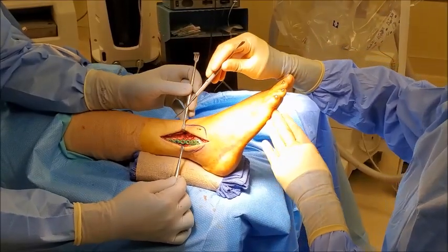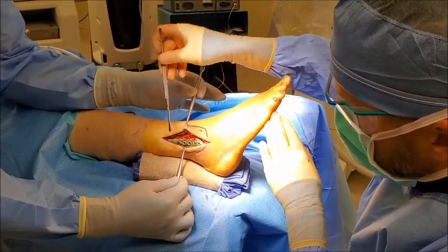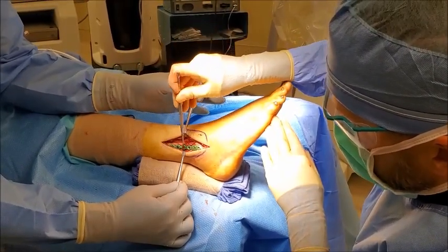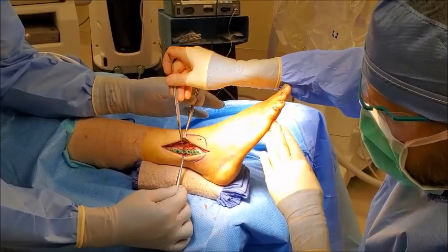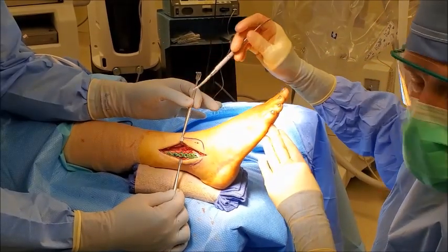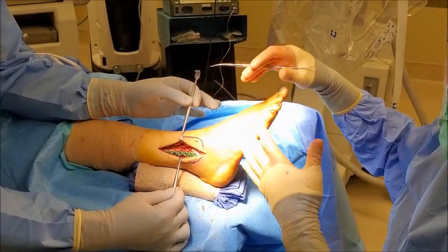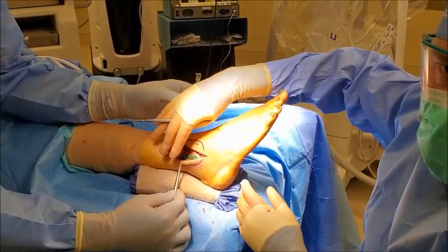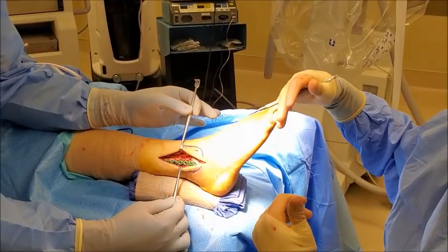We've completed the repair of the fibular fracture. You can see a small screw here crossing the fracture line in this orientation — you can barely see the fracture now underneath. Once we fixate that small screw, we put this plate over the surface, and that holds things together. That can stay in for life. These plates are all made anatomically, meaning they mimic the bone's natural anatomy, so it's very rare that a patient would feel irritation, as compared to what we used to deal with with older screw technology.